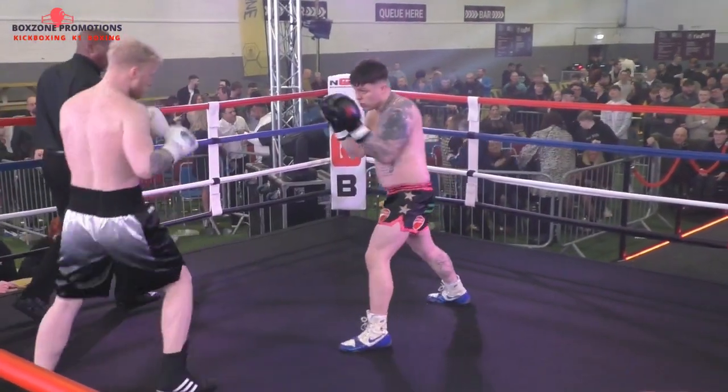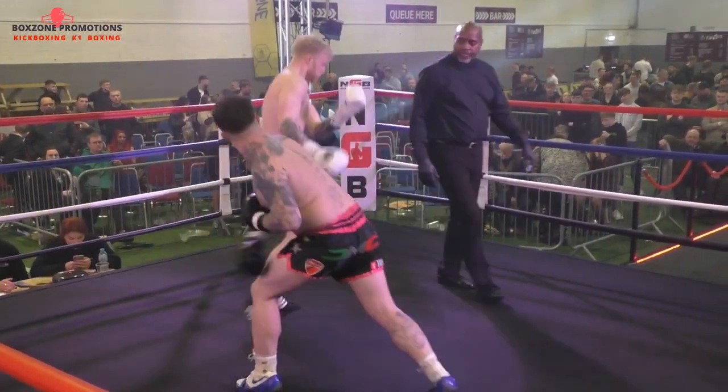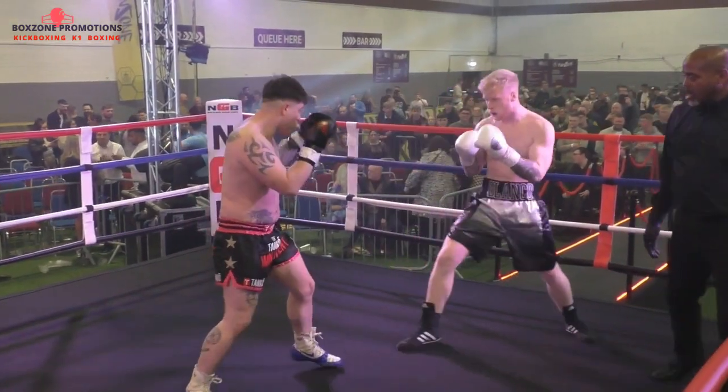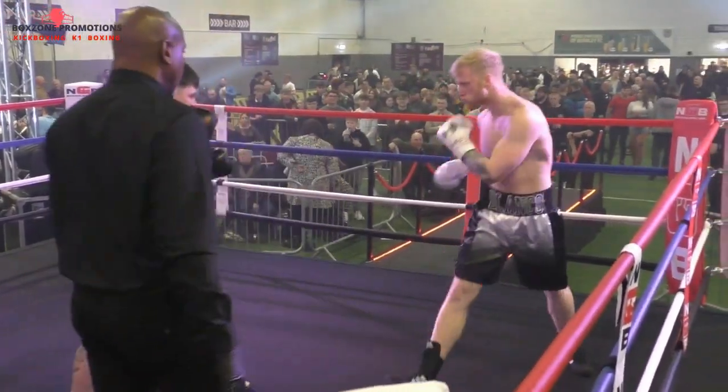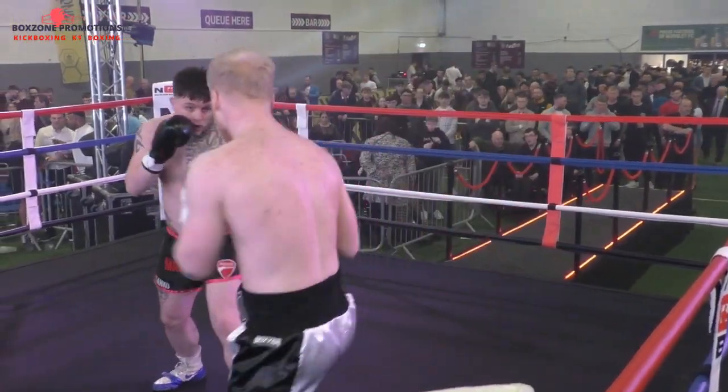Stockdale using that long jab at the start. Looping right hand from Gattam. Robson weaves, he looks to get in, right to the body. Stockdale says yeah, bring it on. I'm ready for that.